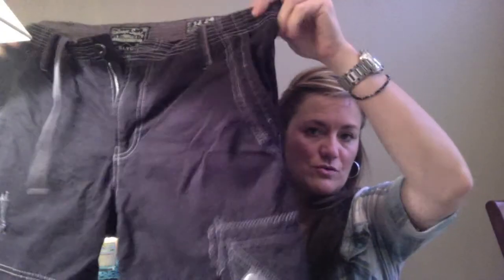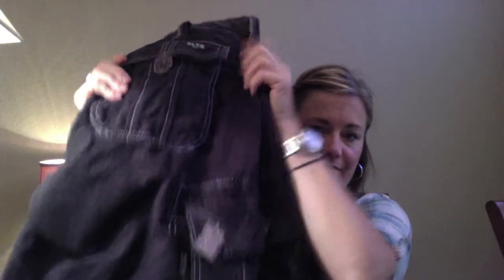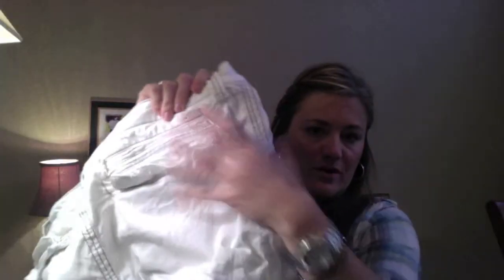First I'll start off with the shorts. These are Salvage Supply. I love these shorts, they're so cute. They're black with gray thread, like cargo shorts. Love them. That's one. Next pair I went with white, and these are Buckle Black. I've already washed everything so it's all kind of messed up, but see — really cute stuff.